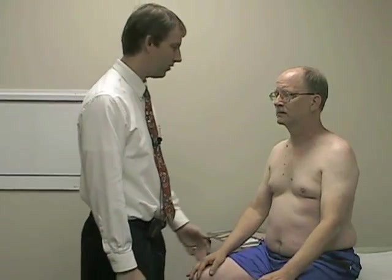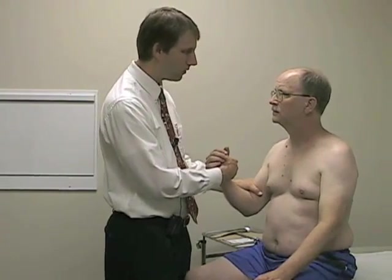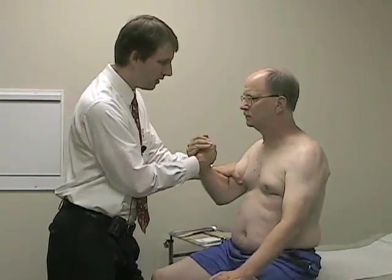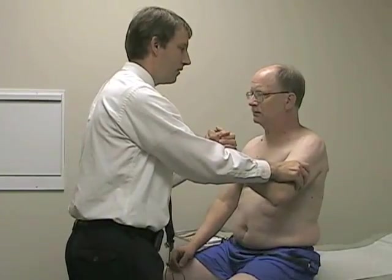The next one we'll test is elbow flexion. Elbow flexion is C5, C6, and musculocutaneous innervated. I'm going to have you try to pull my hand up towards your chin as I try to pull down against you. Good. And then we'll check on the other side. Pull up again. Good.